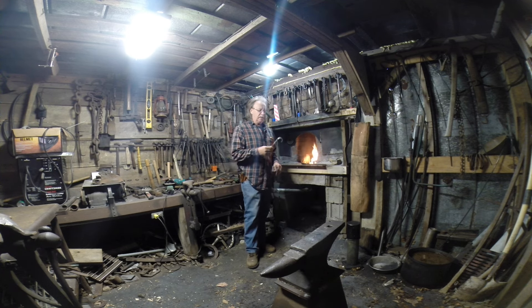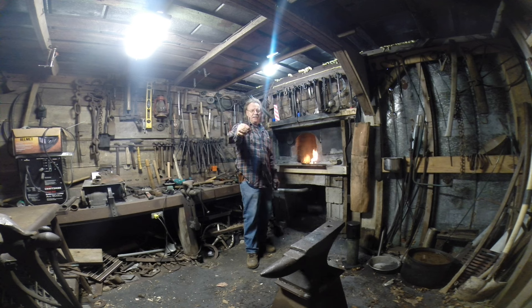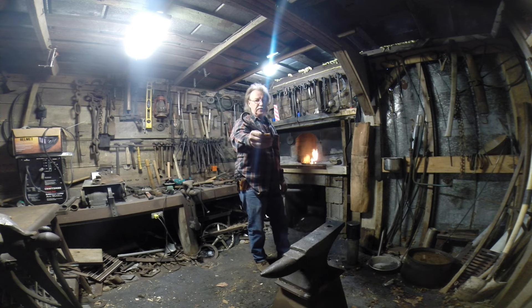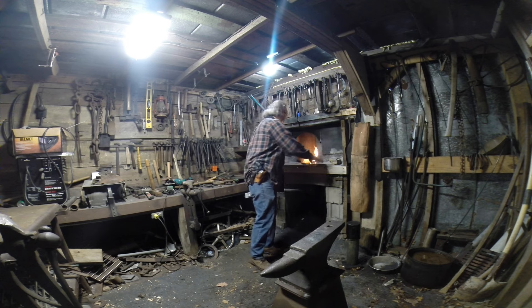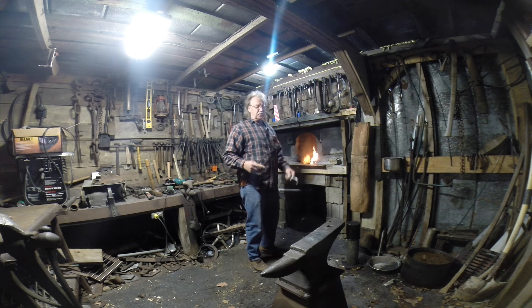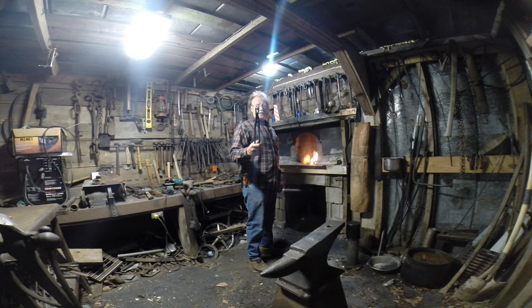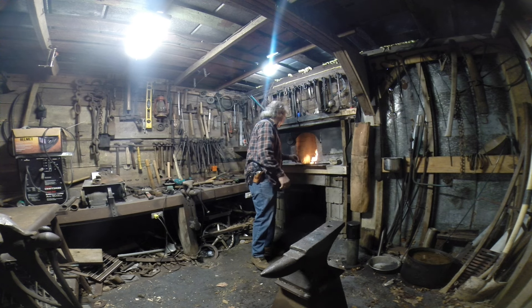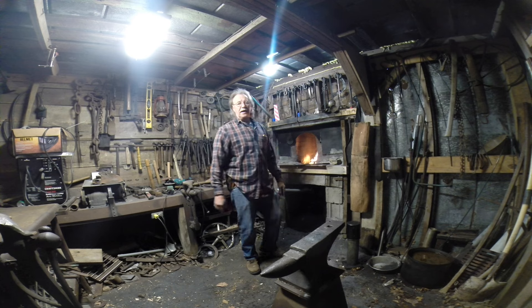I'm going to show you how to make a link — I'm not going to do the whole process of making a chain this morning since I don't have enough of this particular material. What I've got right here is three-eighths stock — or five-sixteenths, one or the other. We'll take this piece of scrap metal and turn it into a chain link. I'm going to be using my new tongs you saw me make on video the other day. This is not going to take very long at all.